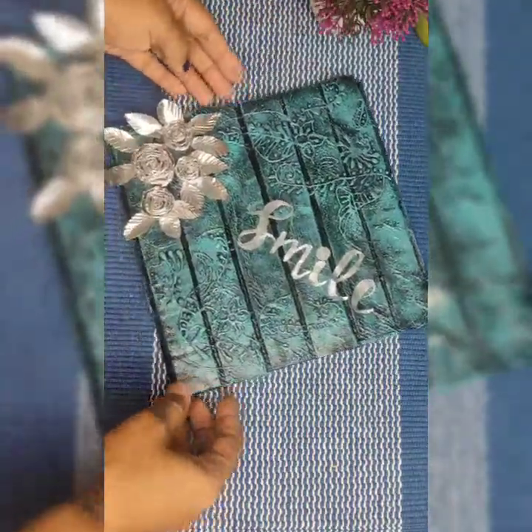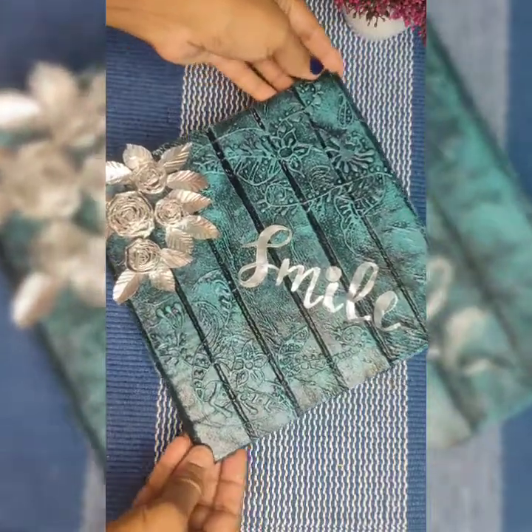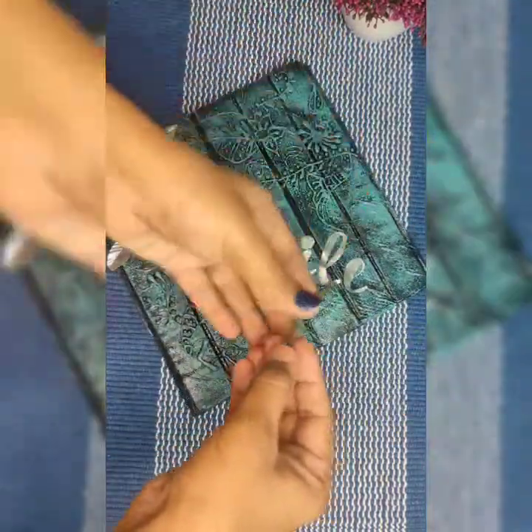And our wall decor is ready now. You can use a small piece of thread to hang it on the wall.